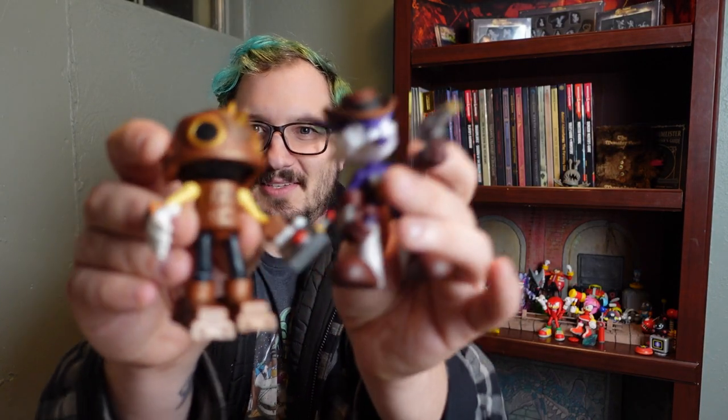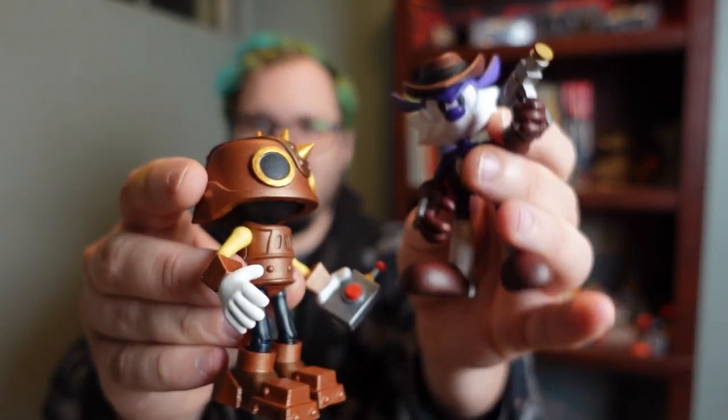I'm pretty stoked about how that turned out. I've got a nice pair of figures here and I'm really looking forward to making more. Let me know in the comments what you would like to see next. I know I've got a lot of requests for maskless Trip and E-102 Gamma, which is in progress, and I've got some really big ideas coming up as well. If you like this video, like and subscribe and share — and thanks for watching to the end. It really helps with getting YouTube to recognize that people are watching my stuff. Have a great rest of your day.